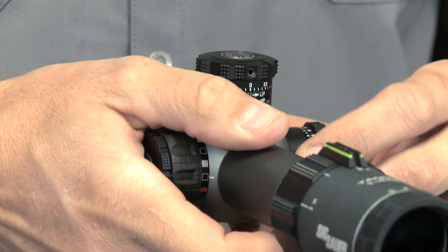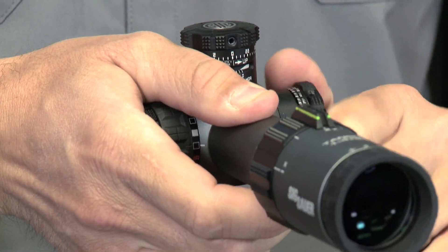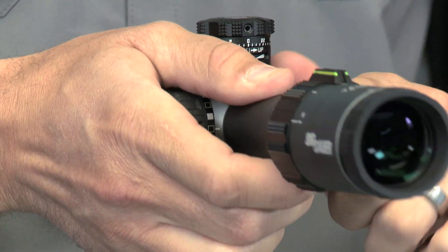Great clicks on the windage knob also. Same thing — pull it out to get it out of that zero stop, give it some turns, and it goes right back to that tactile zero stop.